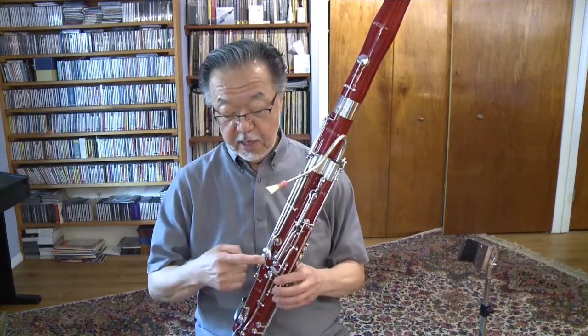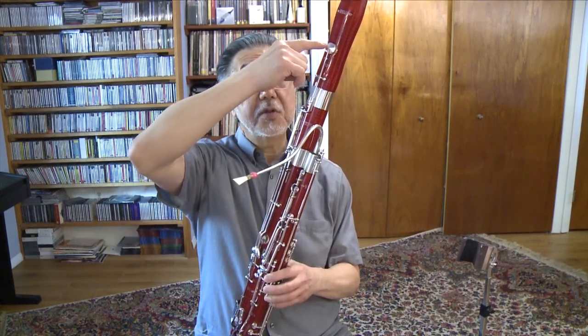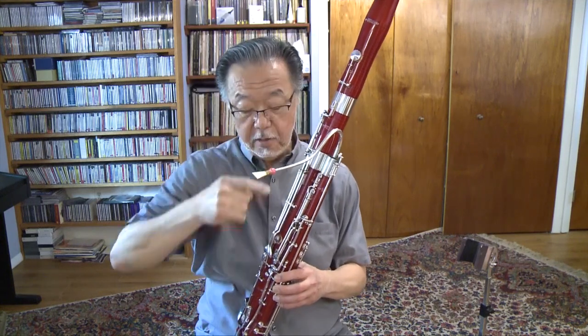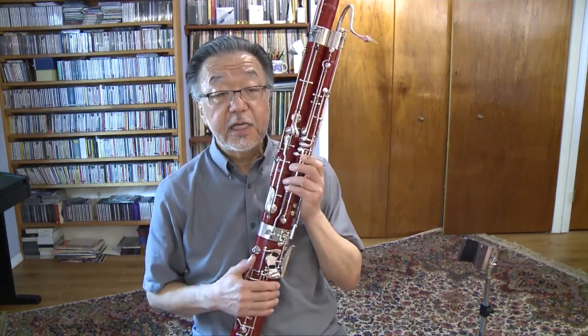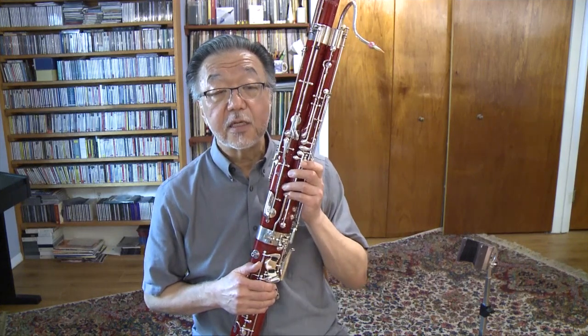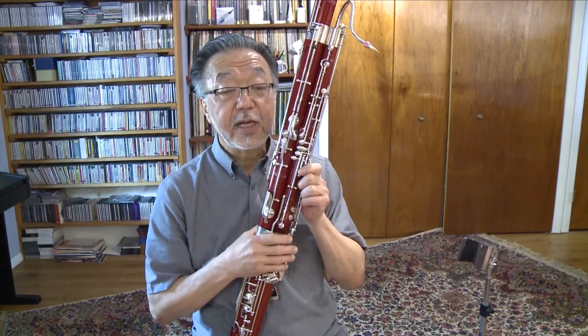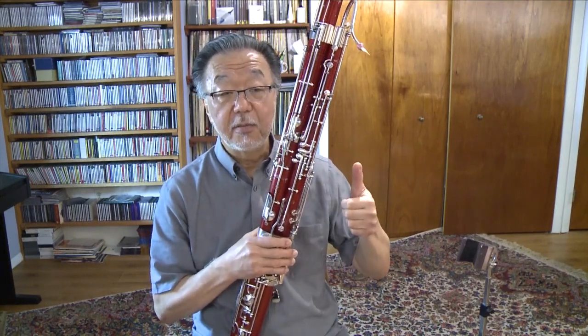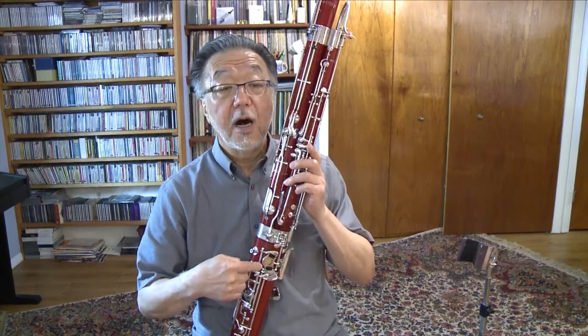For example, if I press this key down here, you can see this pad move to close the hole way up here. Bassoon has more keys for our thumbs than any other instrument. For example, all of these keys here are manipulated by my left thumb, and all of these keys down here are manipulated by my right thumb.